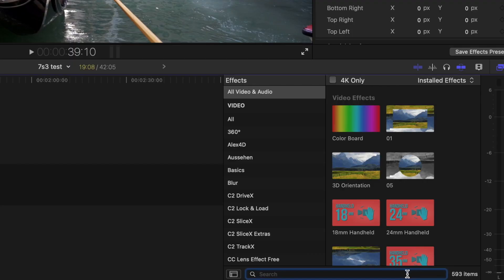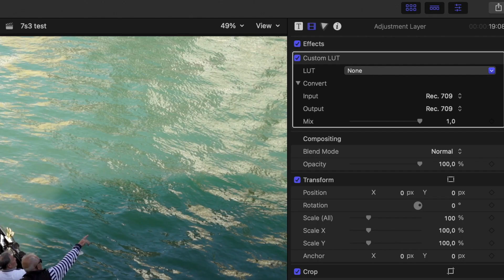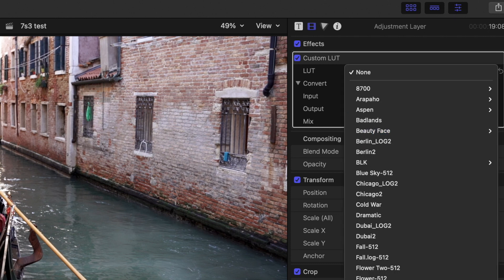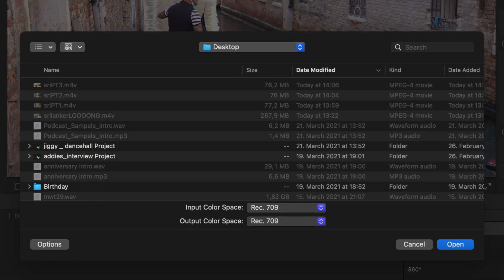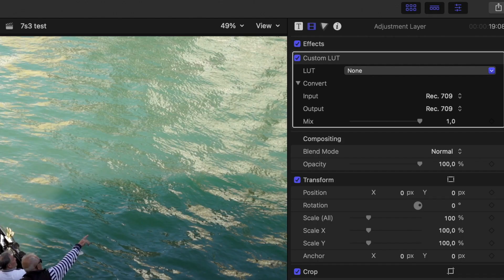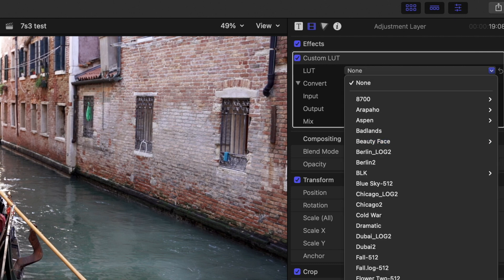To install them in Final Cut Pro, simply open up Final Cut. Then go to the effects browser and search for LUT. Put the custom LUT effect on top of a clip and click on the drop-down menu in the inspector window. Scroll down to the very end and click on 'Choose Custom LUT.' Select the folder, click open, and you can now select all the LUTs from the pack in the drop-down menu.